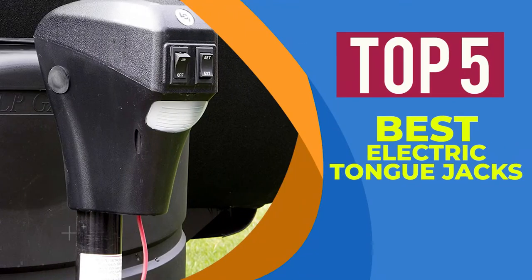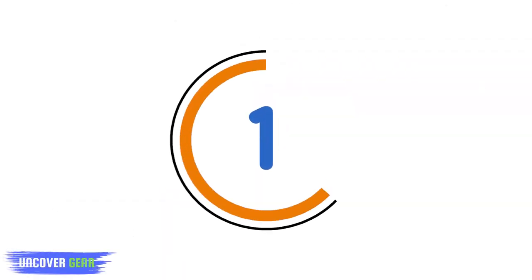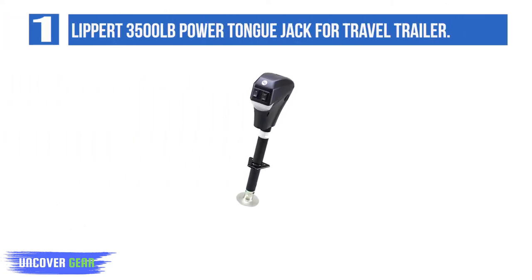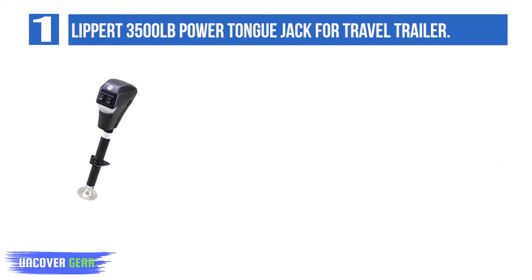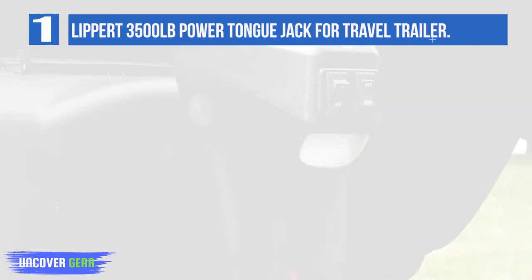We are going to review the top 5 best electric tongue jacks. List number 1: Lippert 3,500 pounds power tongue jack for travel trailer. The Lippert 285,318 power tongue jack is our choice for the best overall electric RV jack because it's one of the easiest jacks on our list to install and it's also durable enough to handle trailers up to 3,500 pounds. This electric trailer jack is also available at a very reasonable price considering all of its features and the durability of its construction.